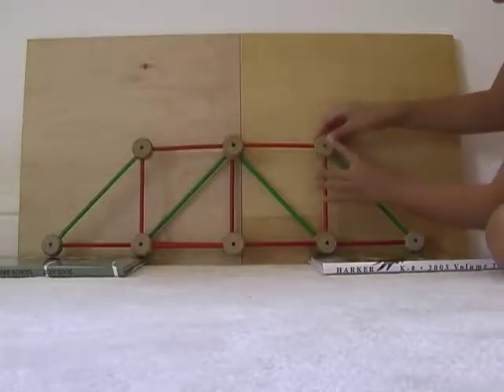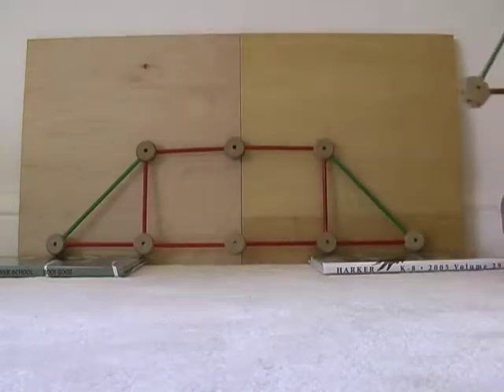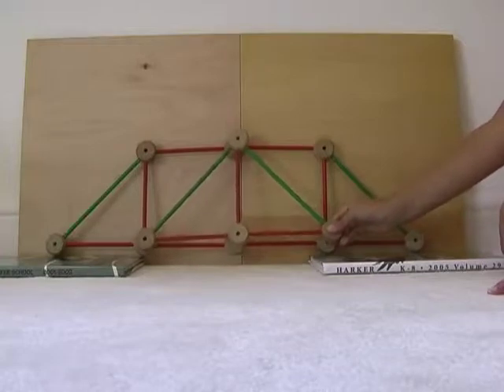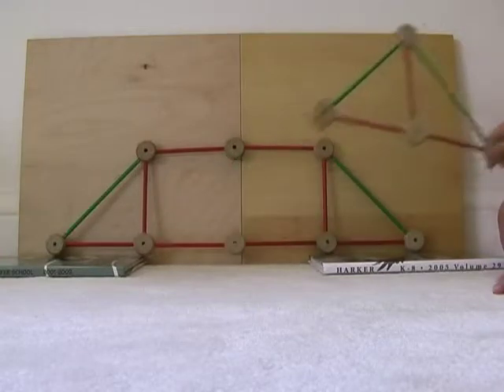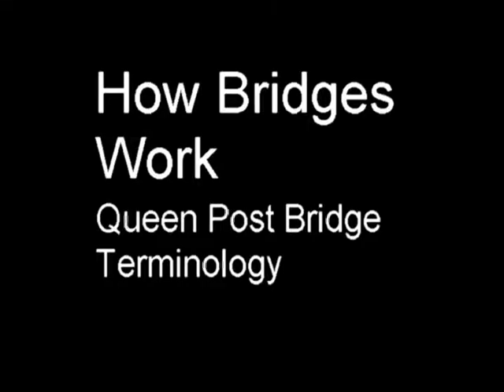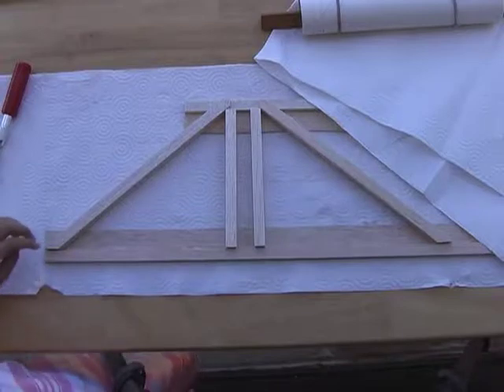But we're not going to build a king post bridge. In fact, we're going to build a queen post bridge. We started out with a truss bridge that looked much like this, but we realized that the truss was way too much, so we took them out and ended up with a queen post bridge. Here is the type of truss bridge we're going to build — it's called a queen post bridge. It has many different parts.